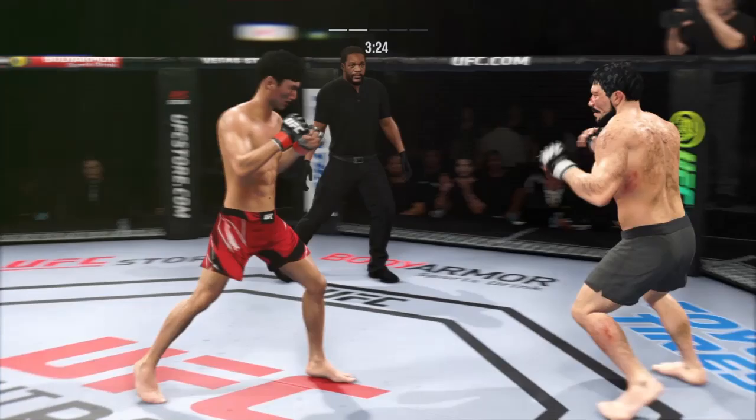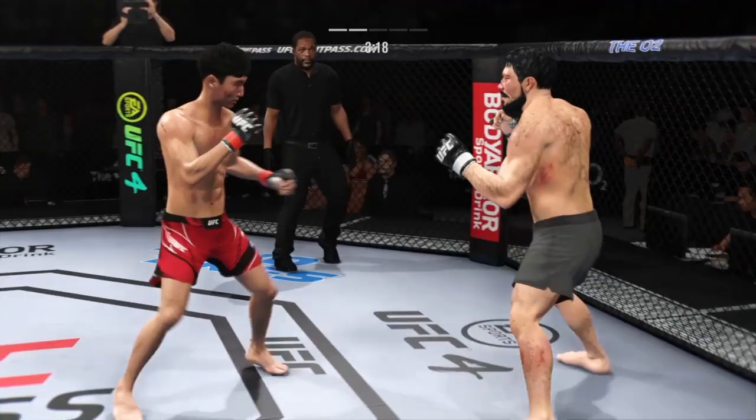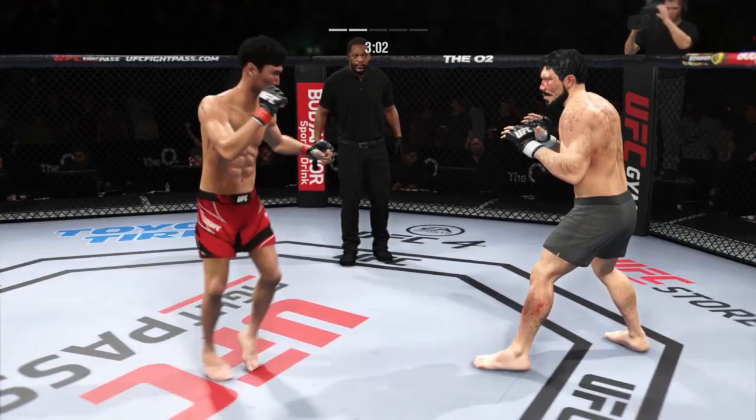Nice straight punch. Head kick lands and he's hurting. That is a stiff jab. Choi's cheek looks like it's cut — yes it is, starting to bleed a little bit now. Nice job to slip off the center line there. His head movement has been a huge factor defensively in this fight — you can never be a stationary target. So even if the feet aren't moving, you've got to be ready to slip that head at a moment's notice.